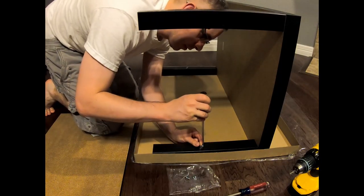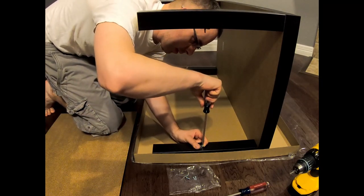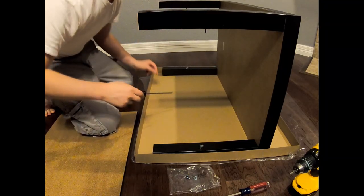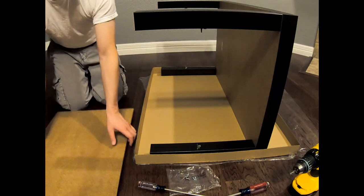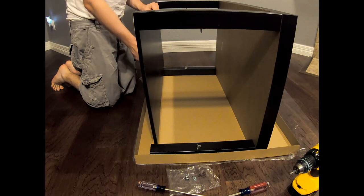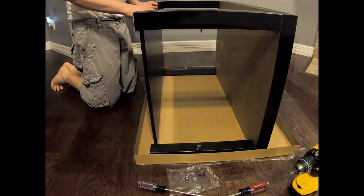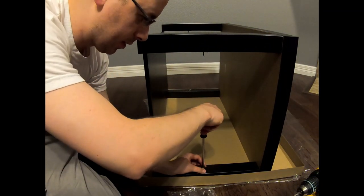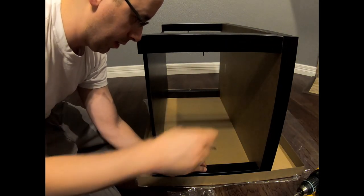We want to make sure that this thing is down and it's straight. So now we take this board and want to match it up. My bad folks — this thing actually goes the other way around, it's this way. Well in that case you don't really need to tighten it up.